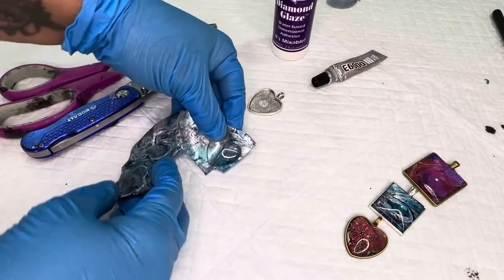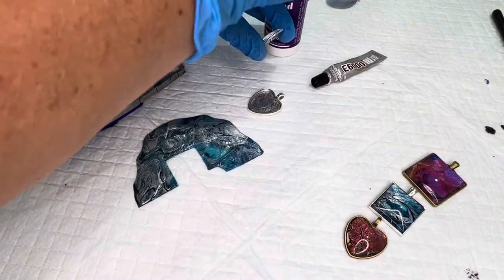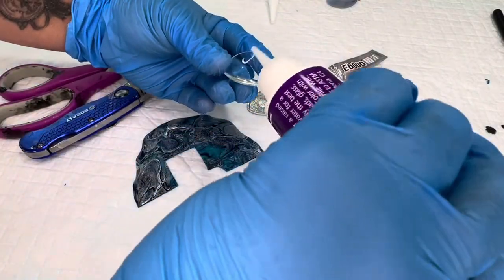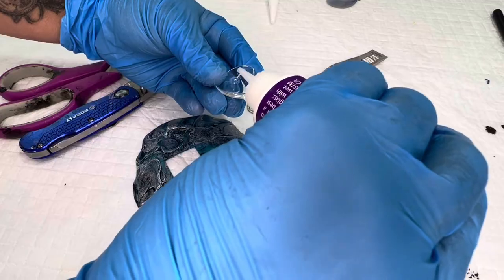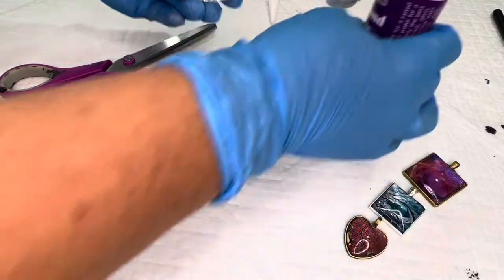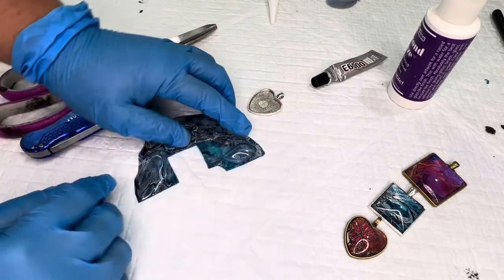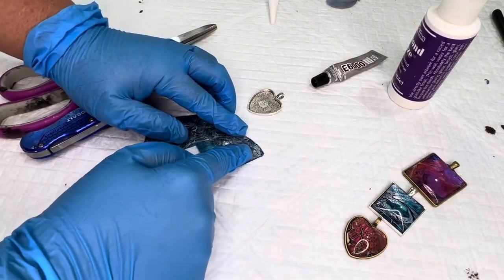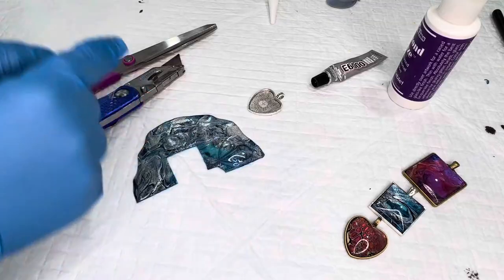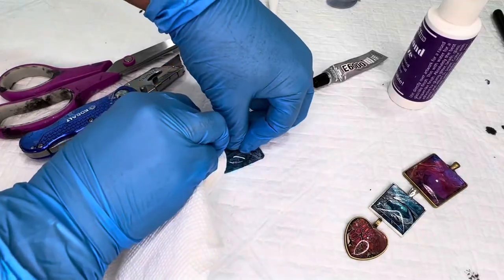Once you've found that focal point, take your glass bezel and put a few drops of the diamond glaze in the center of the bezel. It's important to put enough so that when you put the glass down on the skin, the glue spreads and completely covers the glass bezel. It serves as a resin effect — it really enhances the colors and brings out the sparkle, just like resin does.